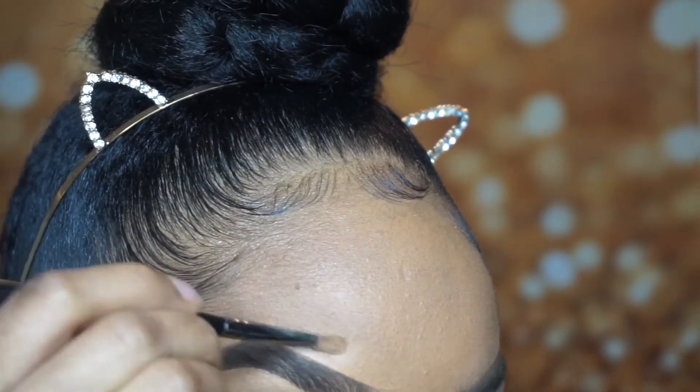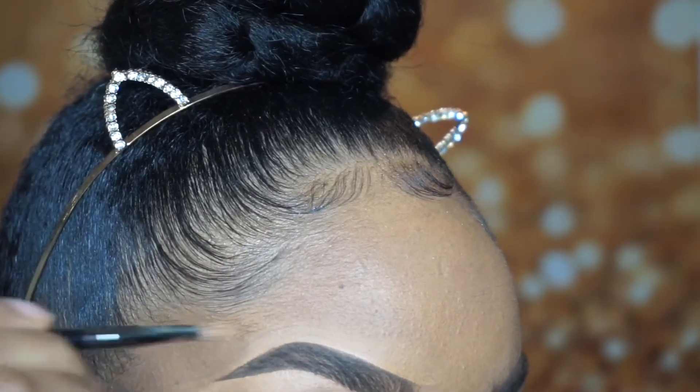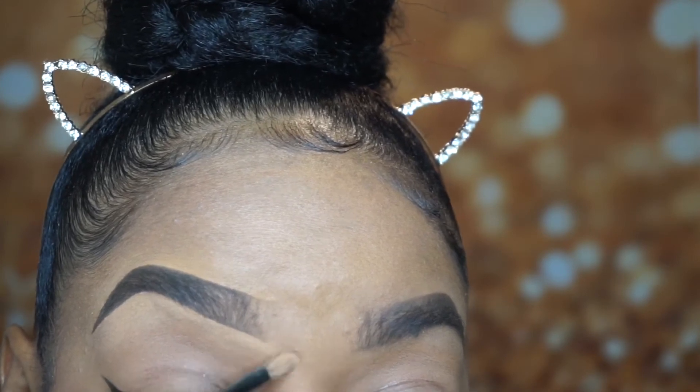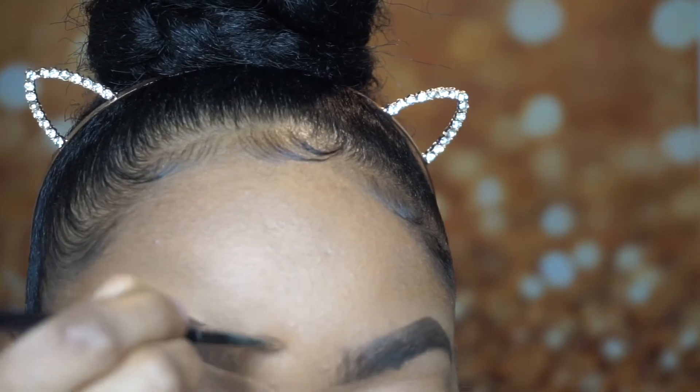I used Cool Tan underneath my brow because I wanted to have a highlighted effect underneath, but I don't want that same highlighted effect on the top. So once I go in with Fawn on top, I kind of just clean up just as I did underneath.